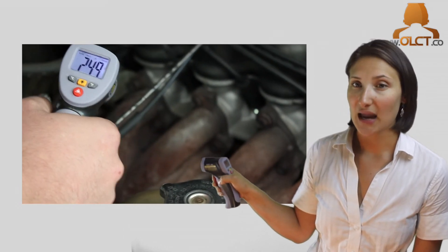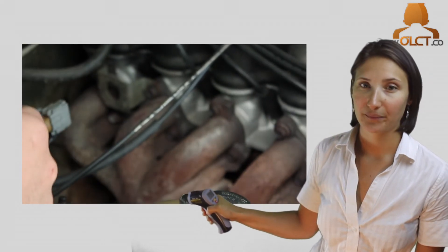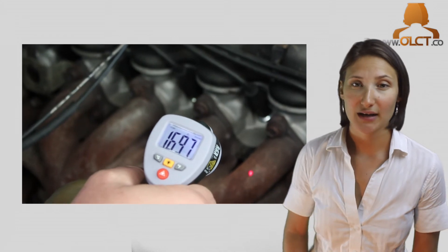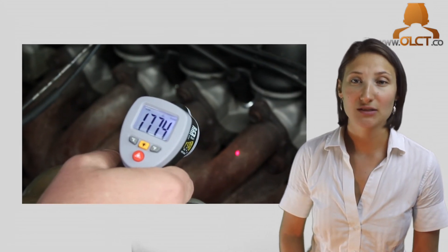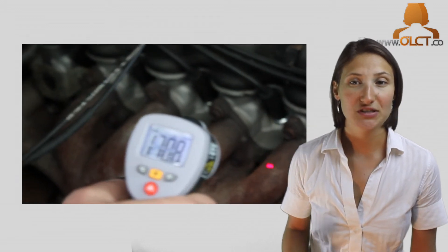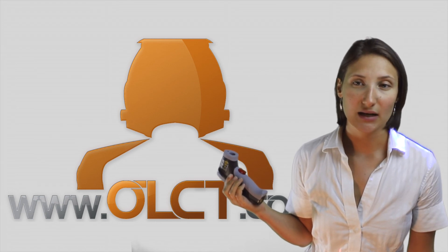When locating hotspots, aim the thermometer at the area and scan in an up and down motion until the hotspot is detected. For the most accurate readings, ensure the ES65 is as close to the object as possible. The unit is available for purchase today from our website, www.olct.co.